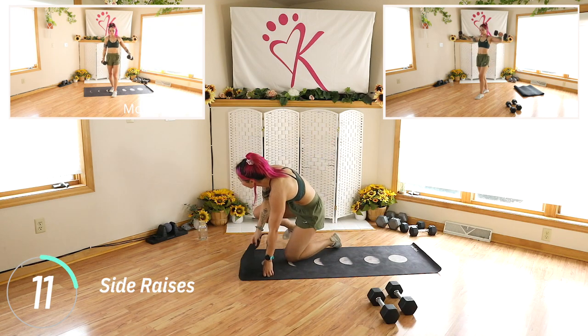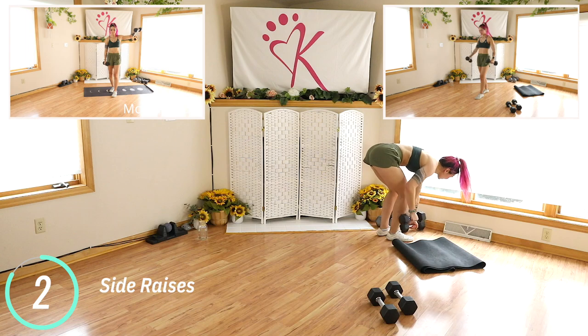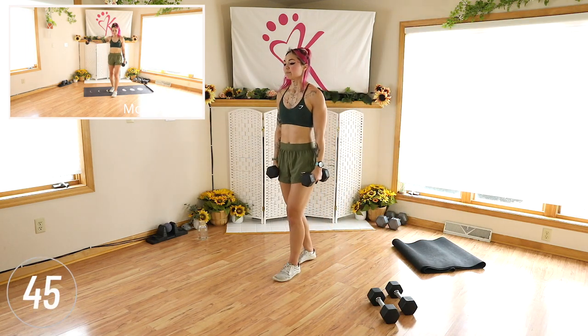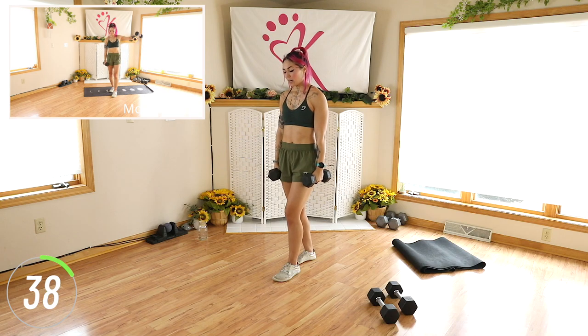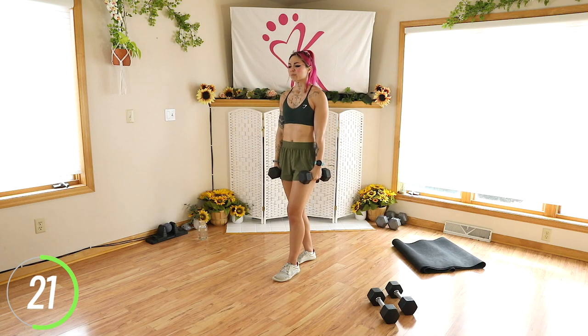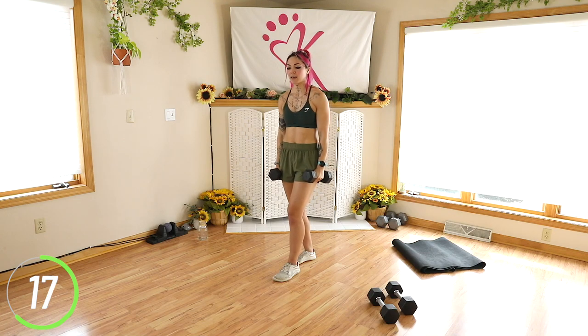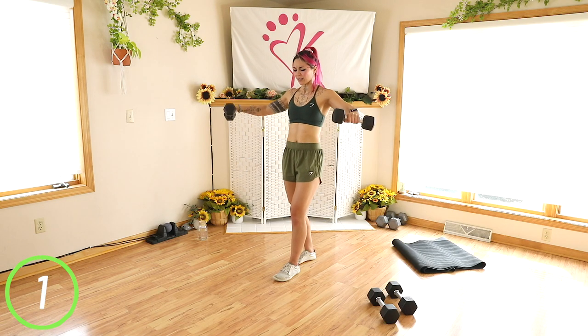Side raises are next. I'm going to grab very lightweight — so ten pounds — and go as long as I can. Sit up. If you have a shoulder impingement, bring it in front slightly. These are very challenging, but we're here for it — getting that nice shape for the shoulders. Try not to swing the weight. Squeeze. Ten seconds. 5, 4, 3, two, and done.